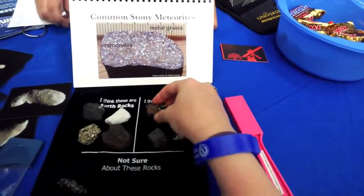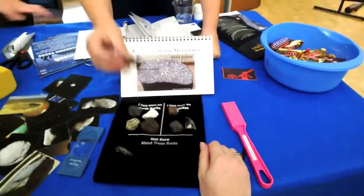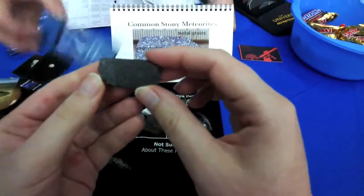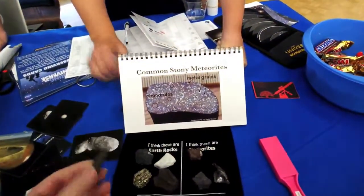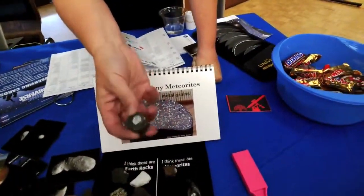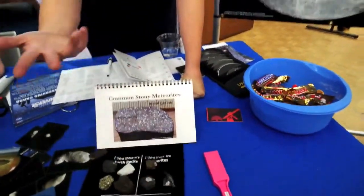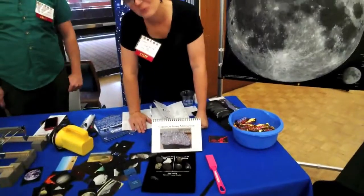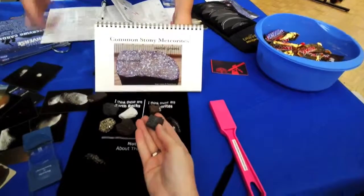The iron meteorite is mostly just iron and nickel. The stony one has metal grains in it — this is a piece that's been sliced open. You can see little chondrules and metal grains in there. Sometimes it takes a foreign light to bring out a little bit of flash. This one here is a trickster — it's a lodestone. It's an Earth rock, and a lot of people looking for meteorites find lodestones or slag.